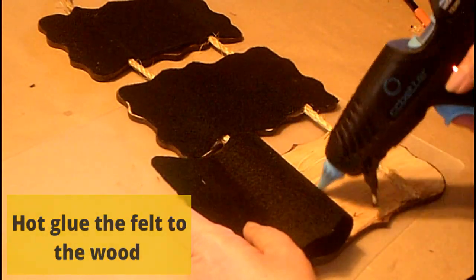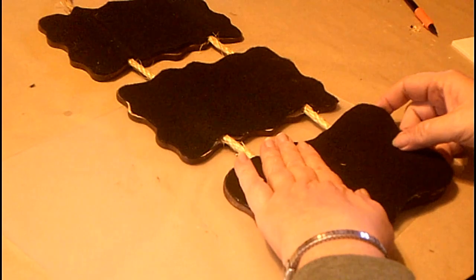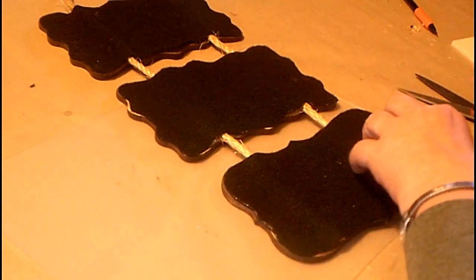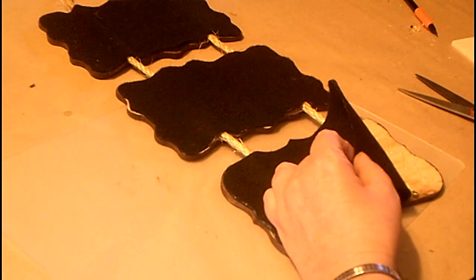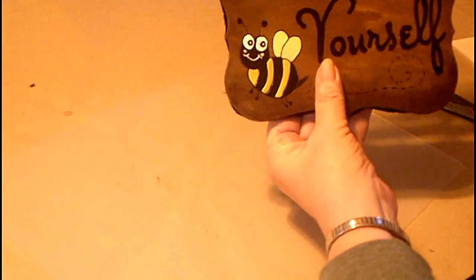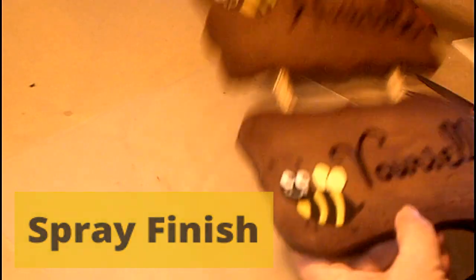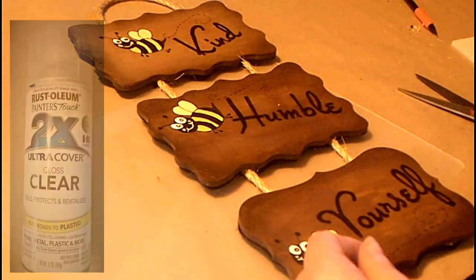Putting this video together and looking at all the clips, I know I was telling you, Maria, it just made me feel so good. It just warmed my heart to read these things and to have them as reminders of just things that we should hold true every day.